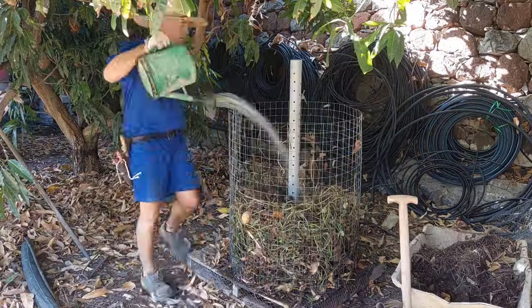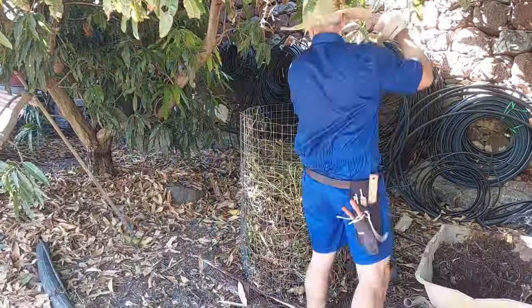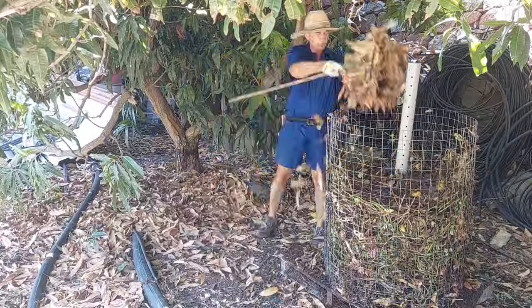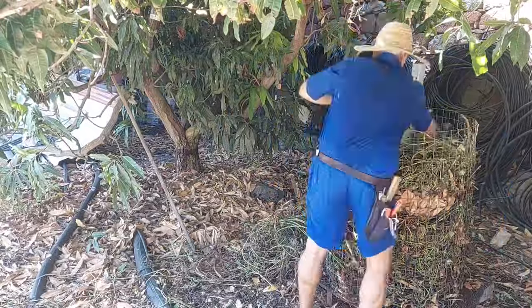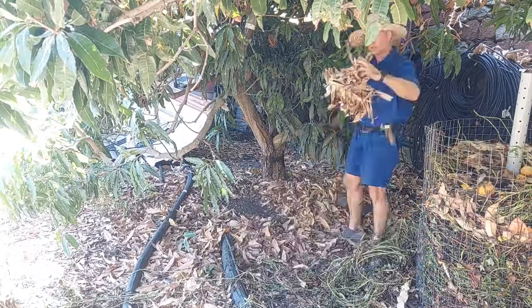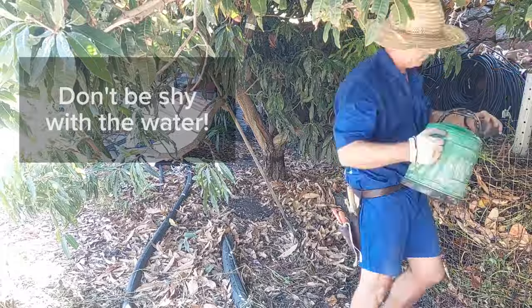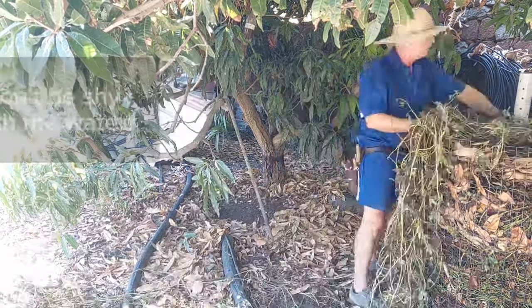I'm just layering it here. In the wheelbarrow on the right I have some leftover manure, so let's add that in. Some greens, a little bit of water, some leaves for carbon, another layer of greens, a little bit of water, some mangoes. Water it down. A lot of people water their ingredients before to kind of reactivate the microbes that exist there already, but I just layer it up layer after layer.